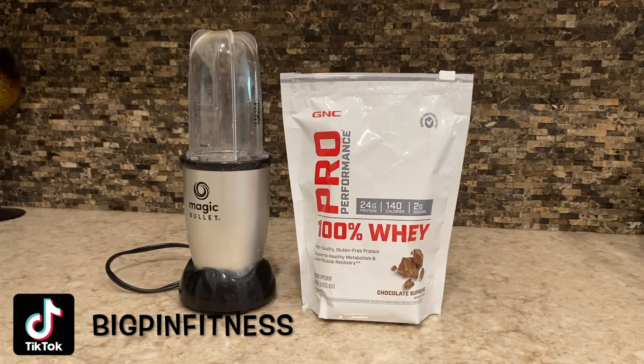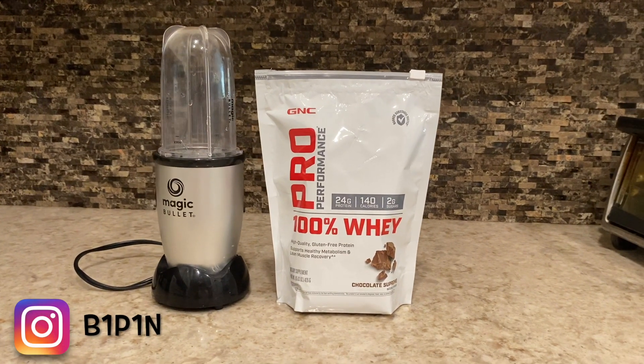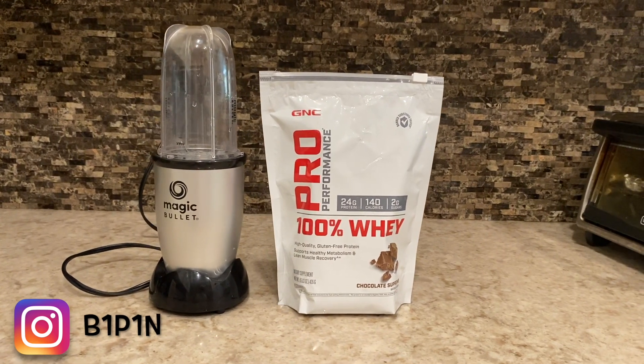So today's video I'm going to show you guys how to make your GNC Pro Performance 100% Whey shake. So without further ado, let's get it.